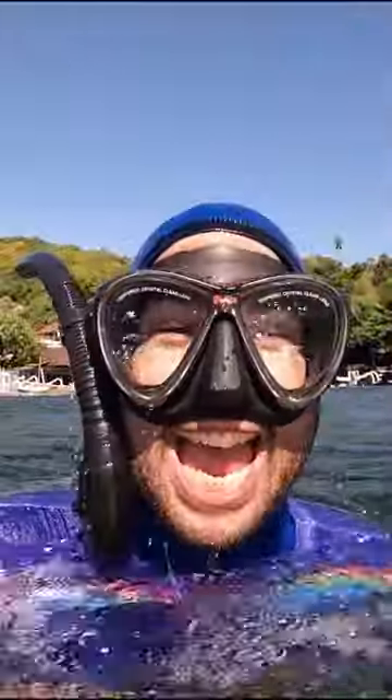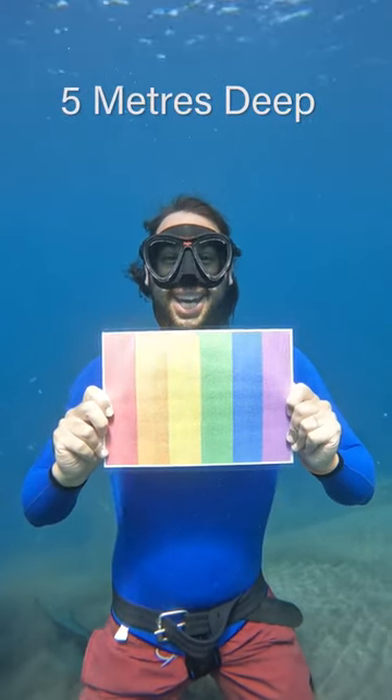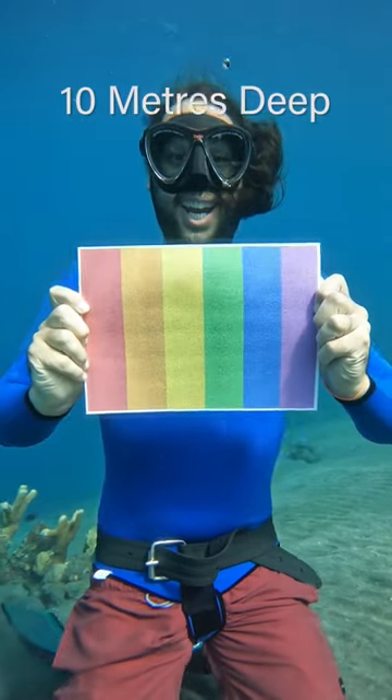I wanted to see what would happen if I took all the colors of the rainbow underwater. At five meters, not a whole lot, so I went to 10 meters hoping that at least the color red would disappear.